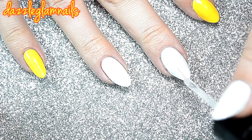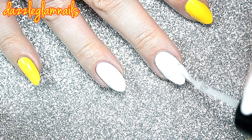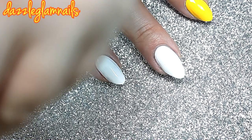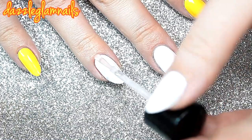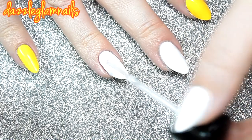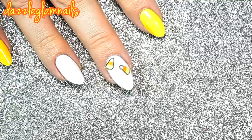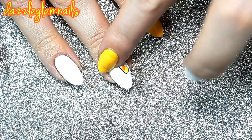I apply top coat to my middle and ring nail to adhere the candy corn shapes. I lay the candy corn shapes on my nail and gently press down.